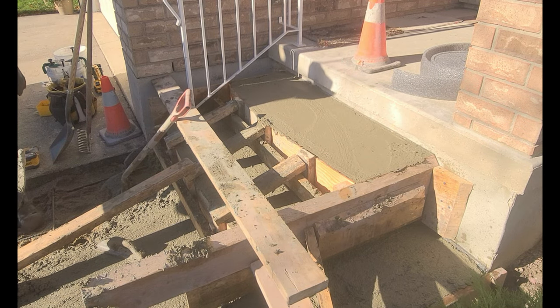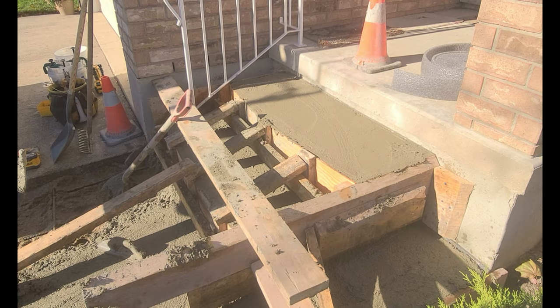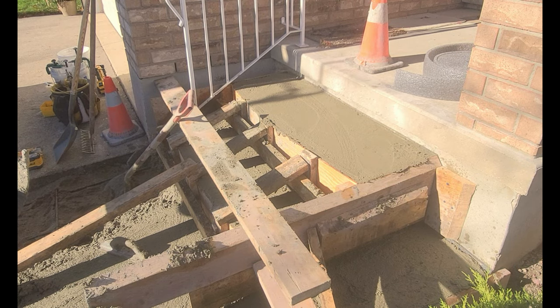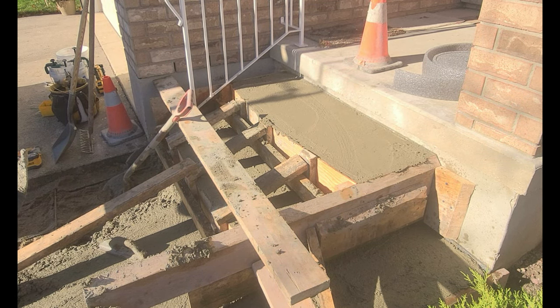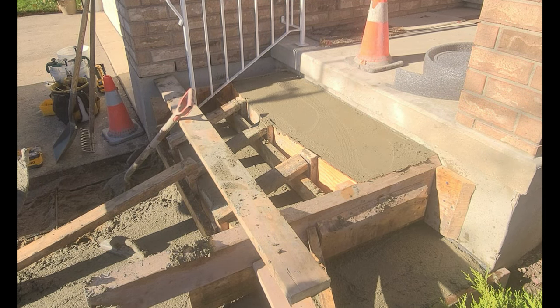So when I'm floating and troweling under the step, essentially what I have is the bottom of the form has been cut on a 45 degree angle, and that allows me to see the bottom of the step. It's really important to be able to see where you're troweling, what you're troweling, and making sure that you can access that area to create a surface that's flat and smooth.